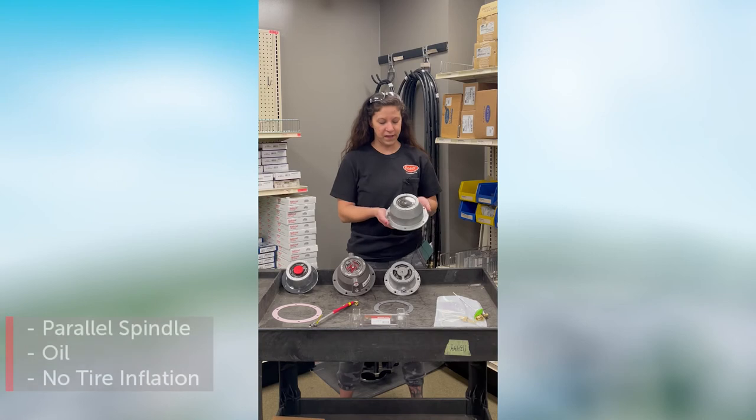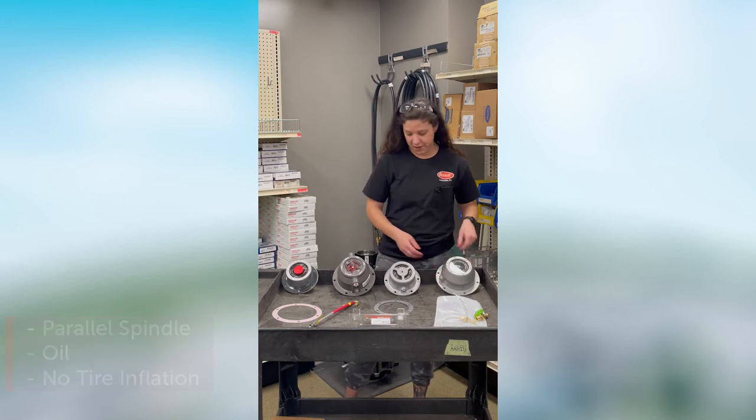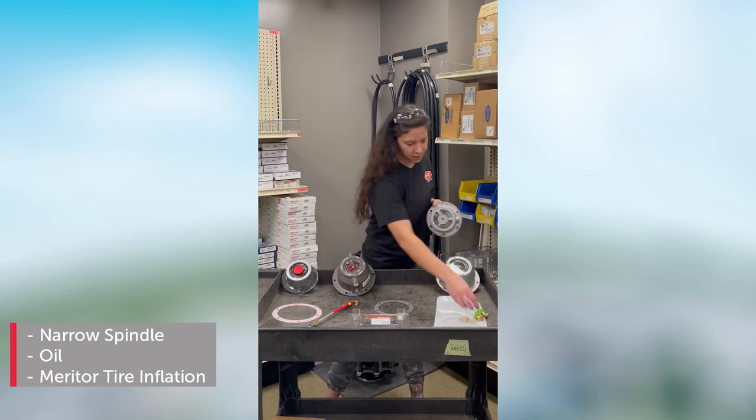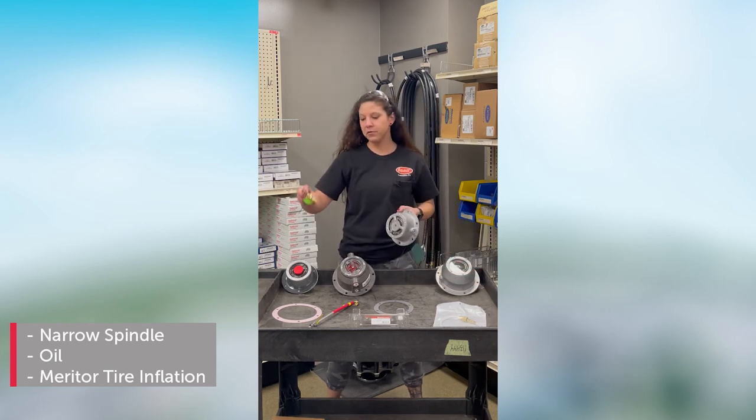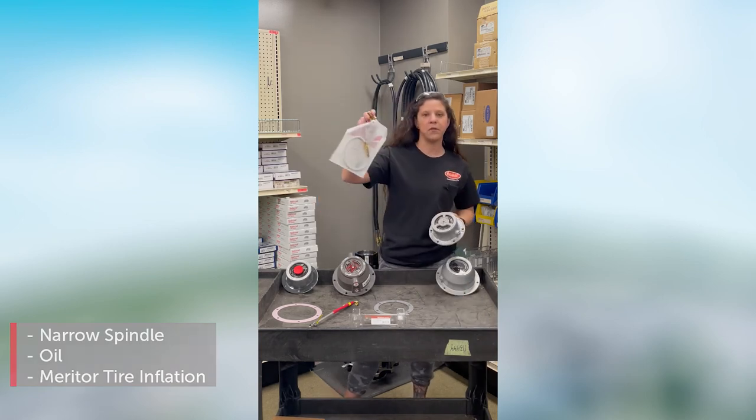This one is a P-spindle because it's a larger hubcap. It is meant for oil and there is no tire inflation. This one is a narrow spindle — this is also oil, but see how it has a threaded center. This is meant for a Meritor tire inflation system. This is for the fitting to screw into the hubcap, and this is what the Meritor tire hoses screw into — and I have an example of a hose.